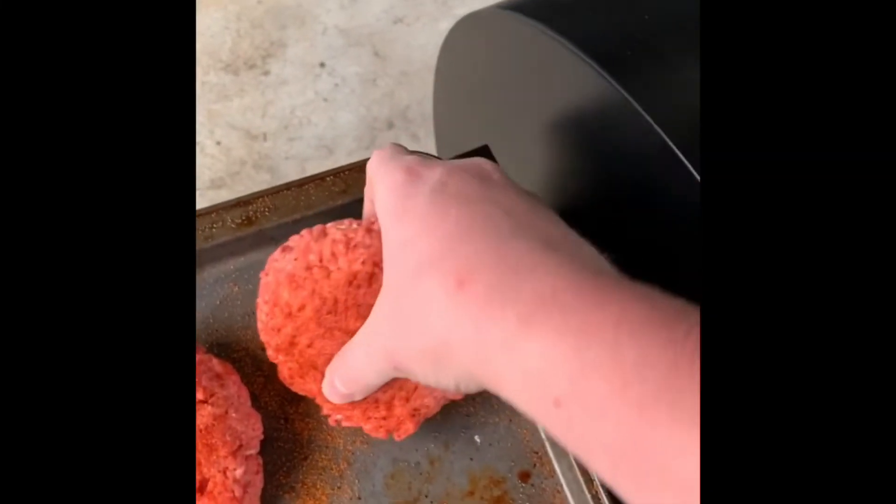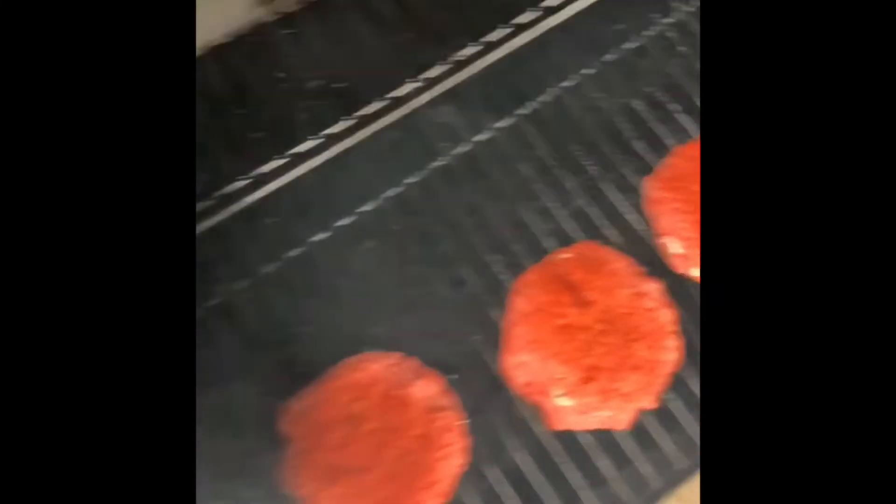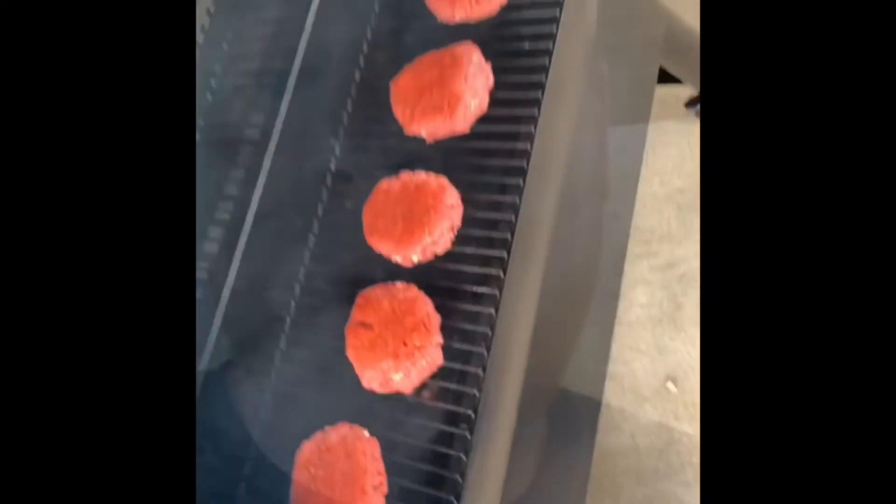Got our Traeger set here to 325. Had those burgers sitting in the fridge for a little over an hour now, so going to grab those and toss them on. Burgers are on — going to give them about 15 minutes, then flip them. Really trying not to flip them too many times, just once on each side.